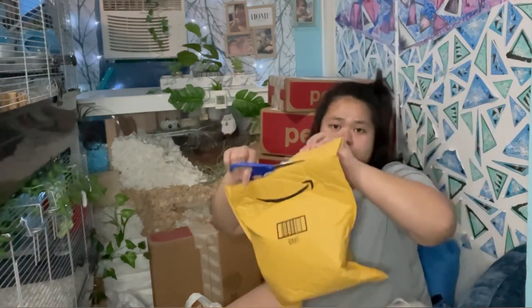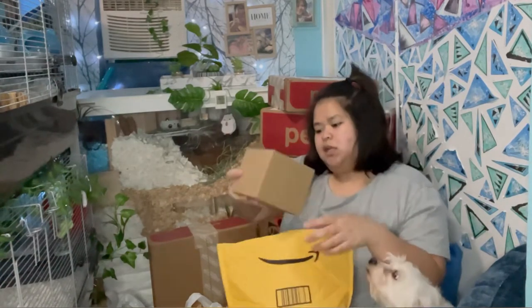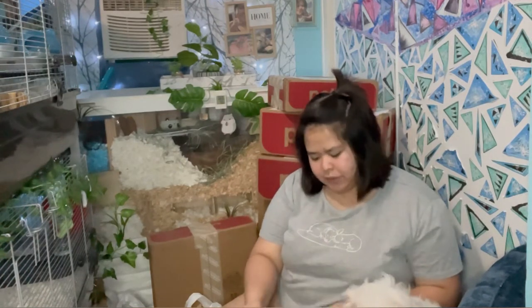This one is also from Amazon and it's from Night Angel — yes, it's another hideout. I'm gonna send a screenshot here again.